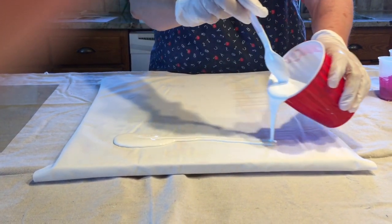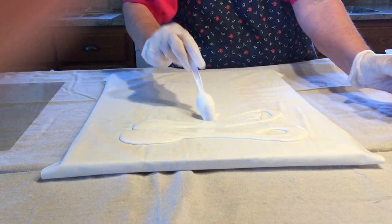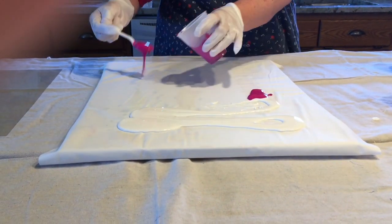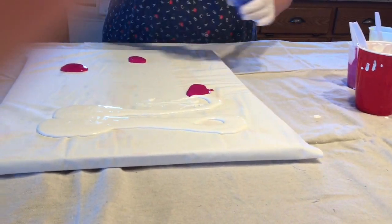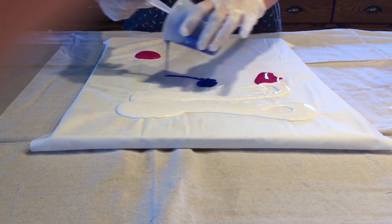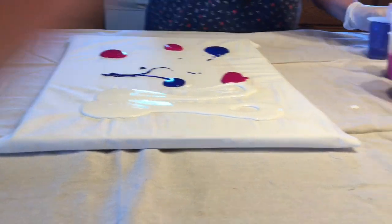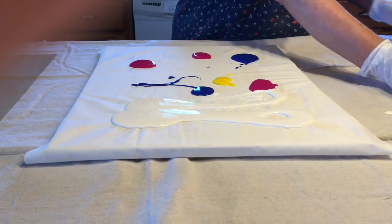Choose what mix of colors you'll be using in your paint pour. I usually use a larger amount of white or black as my base color, starting at the top of the muslin, then adding several other colors, placing them in random spots on the muslin.